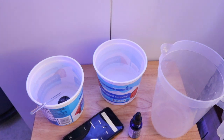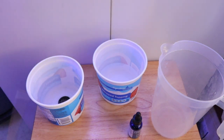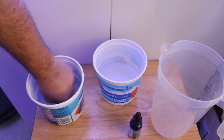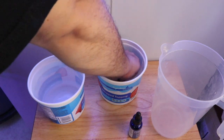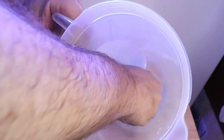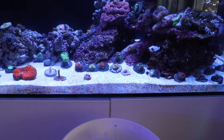Once the 15 minutes is up, it's time to take the frag and give it one last agitation in the dip to make sure any pests come off. I remove it from the dip with my left hand and place it into the rinse bucket, then grab it with my right hand — a hand that never entered the dip. There's no going back: it gets rinsed one more time and then goes into the display tank. By using a completely different hand for the rinse, I ensure I'm not adding dip residue to my display tank.